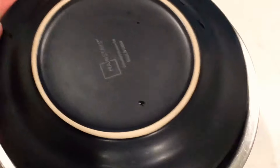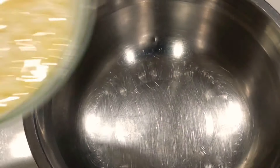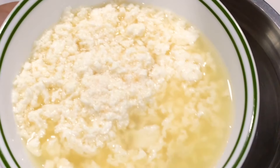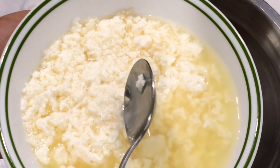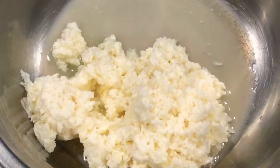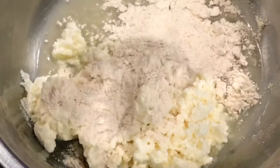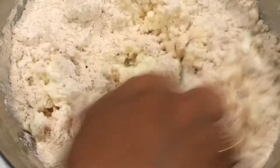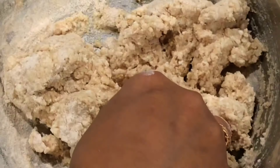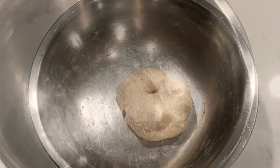Some children don't eat avocado salad or drink avocado shake, so you can incorporate it into dough in this way. I have made a simple dough with avocado. You can also add mozzarella to the dough, and the roti, puri, or parathas made from it will be very soft, while also providing protein and calcium for the kids.